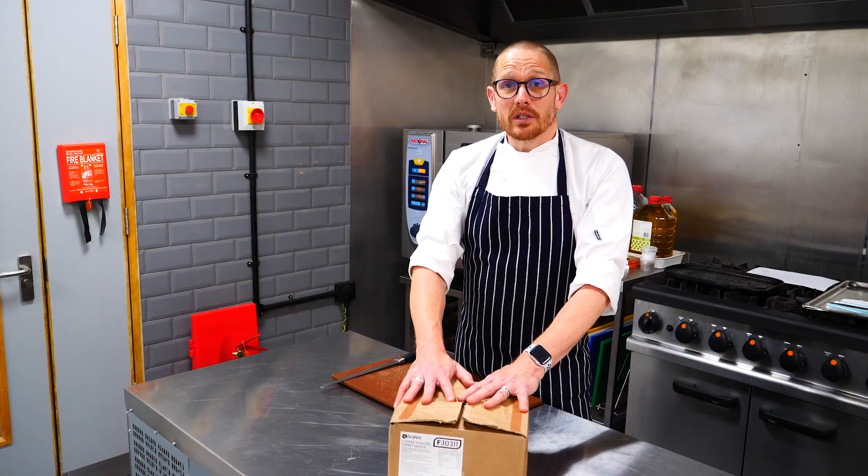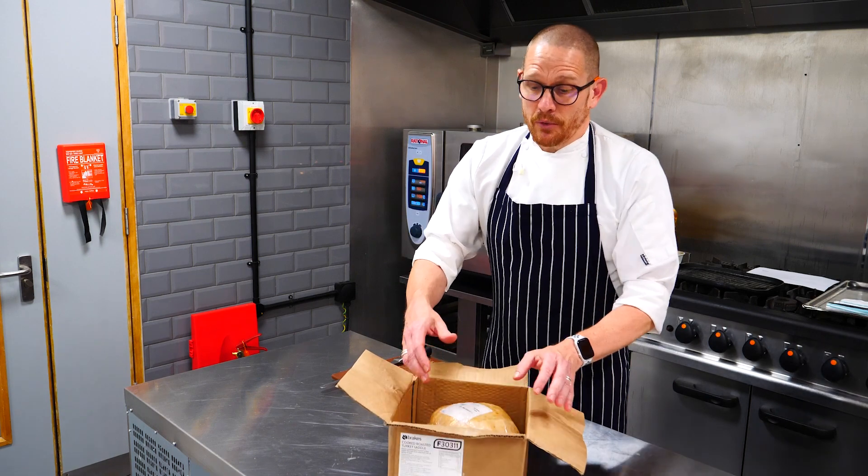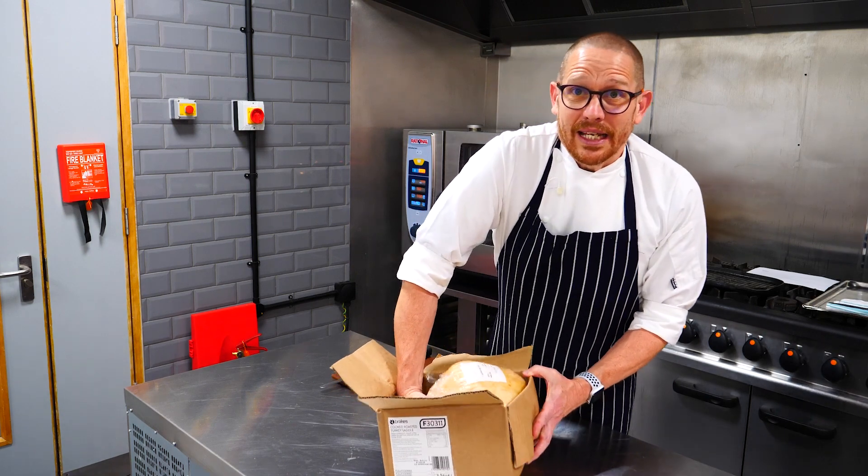Today we're looking at our fully roasted turkey saddle joint. This is a really fantastic product, convenient and easy to use.